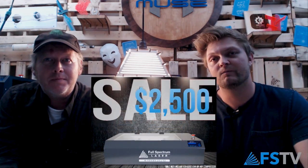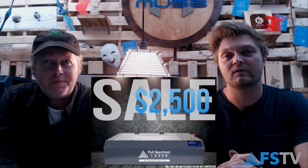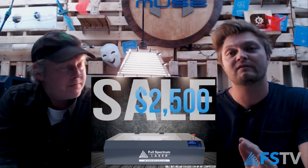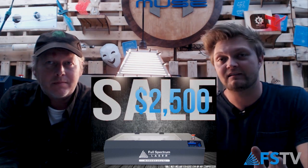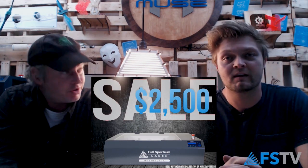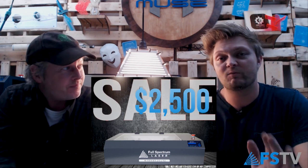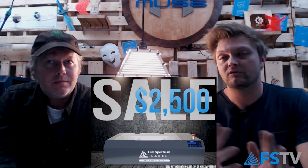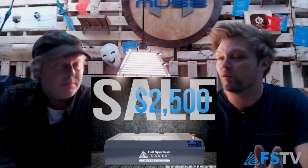We do have a sale on the hobby machine — $2,500 for your basic model hobby machine. So if you want to start making cool stuff like this, this is where you would start. It's a solid machine — this is balling on a budget. This is what engineers get, people who want to prototype. They don't need the camera necessarily, they just want a laser cutter. And this is a great starting point.